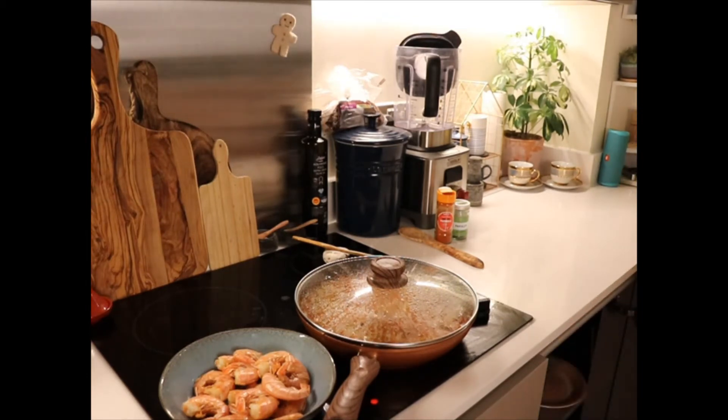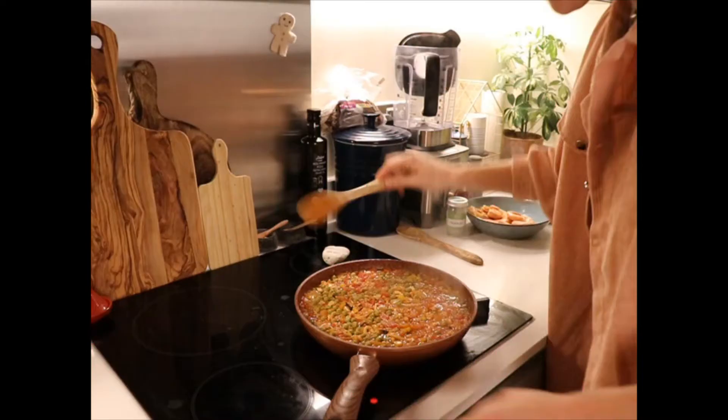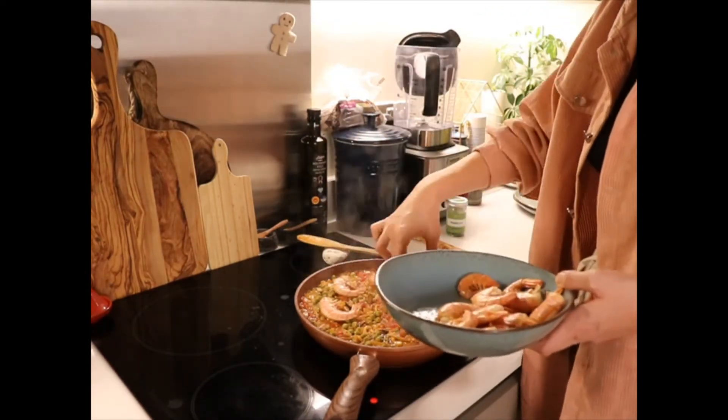I did pop the lid on there just to keep some of that moisture and make sure the rice goes nice and soft. You can give it a little check without disturbing it with a spoon just to see what the bottom's like. Now I can add my prawns, my lemons, and some parsley.